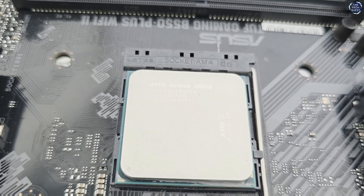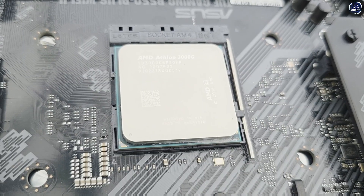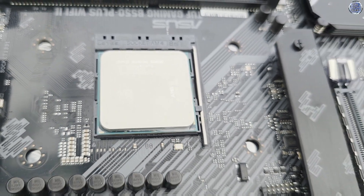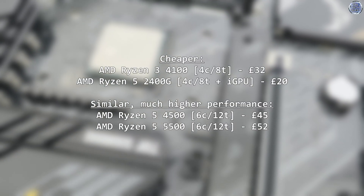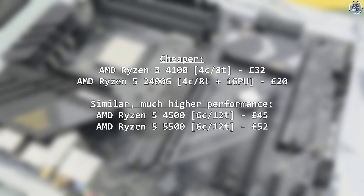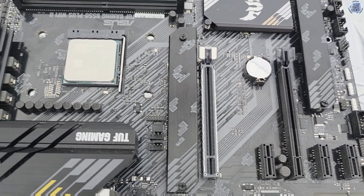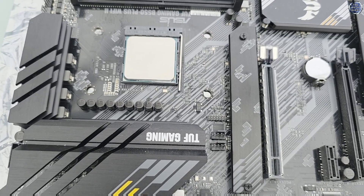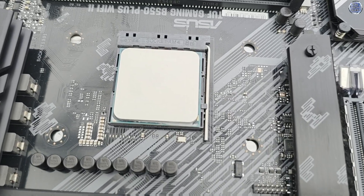We'll start this off with realistic expectations: the 3000G isn't a gaming processor. In fact, at this price point there are a number of Ryzen processors that will perform much better than the 3000G, and I want to be clear here — you should absolutely buy those chips above the Athlon if you're planning on any gaming. This is not the use case for the Athlon 3000G at all, but since we are going to use it for gaming today, let's at least give the Athlon 3000G the best opportunity to stretch its legs.